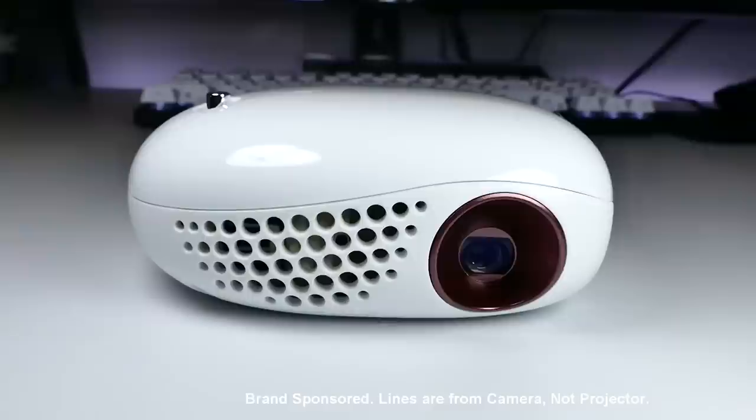What's up everybody, I'm RandomFrankP and this is part 2 to my LG Mini Beam Projector video where I'll show you some really cool and unique ways to use this thing. If you haven't already checked out part 1 where I go over the whole rundown of its features and my little review of it, I suggest doing so now so you actually know what I'm talking about.